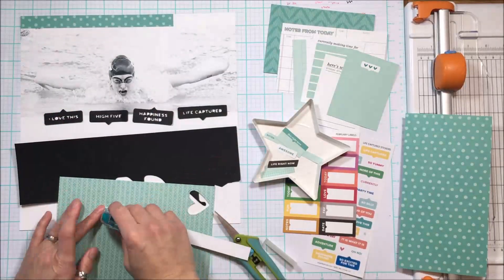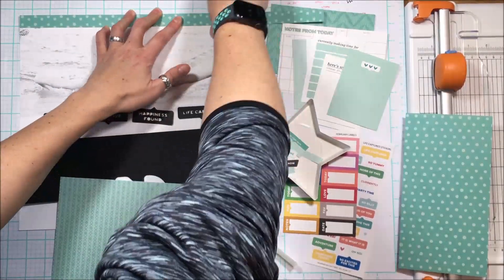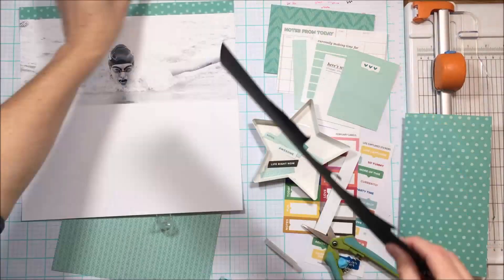The paper stack obviously is not 12 by 12 but it easily pieces together, as you can see, to create a header.